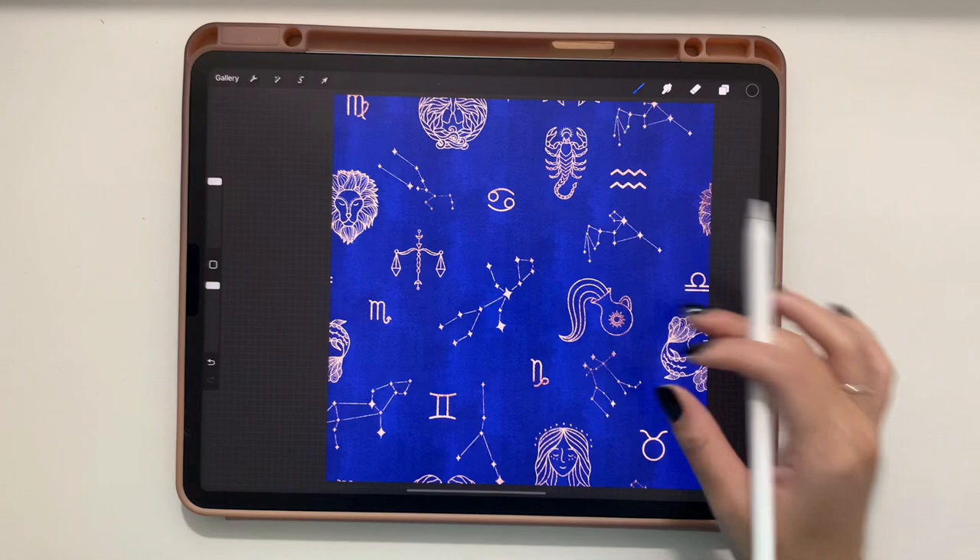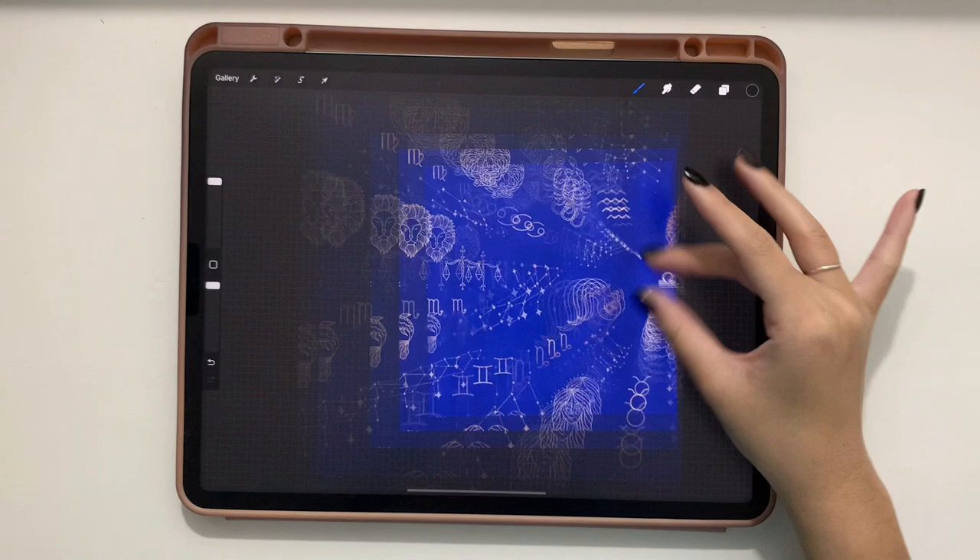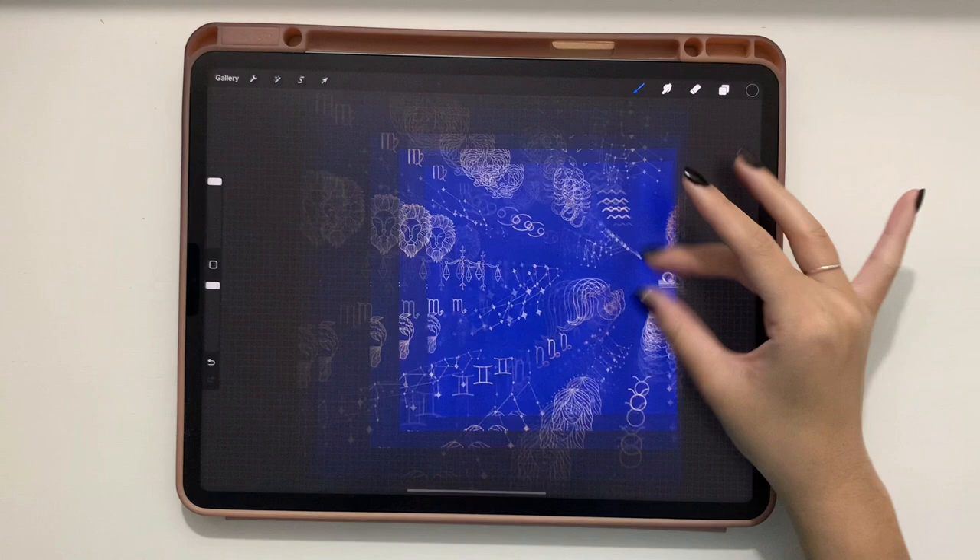And there you have a seamless pattern made in Procreate using stamps, glitter brushes, and lots of fun texture! If you recreate this or use this technique, I'd love to see it — tag me on Instagram at @thecreativefix. Check out all the products linked in the description, and happy creating — thanks for watching!